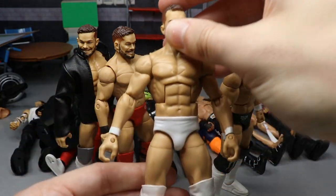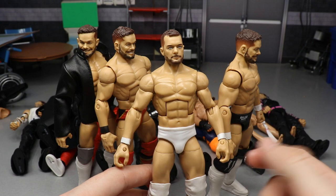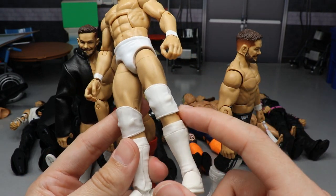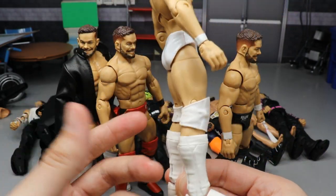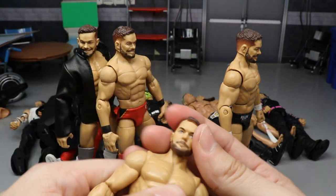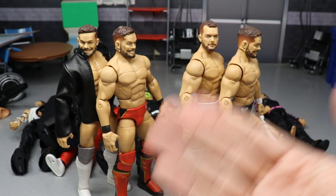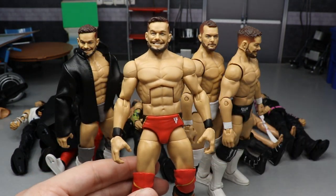Another beautiful Finn Balor fix-up uses a Cody Rhodes figure as the base — I head-swapped it with Finn Balor, added white wrist tape arms, switched out the legs with William Regal legs, the lower legs with a lighter skin-tone figure, then put white Kofi Kingston kick pads and white knee pads on. You get a full white attire Finn Balor with no paint — no chipping worries — just pose that figure around. A great New Japan look.